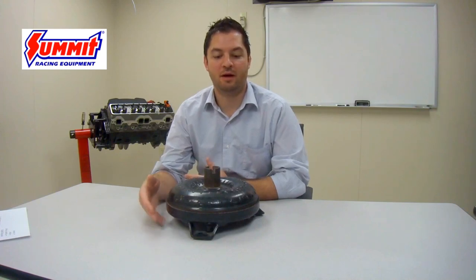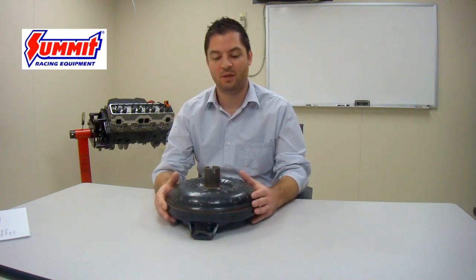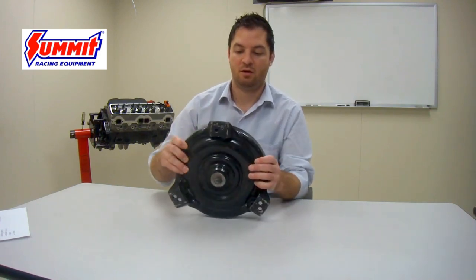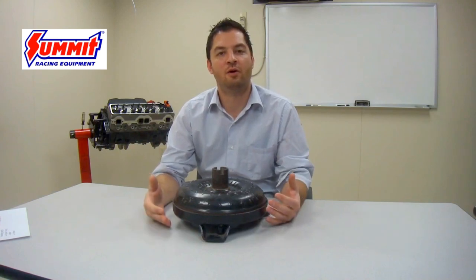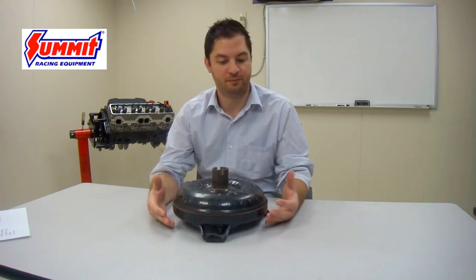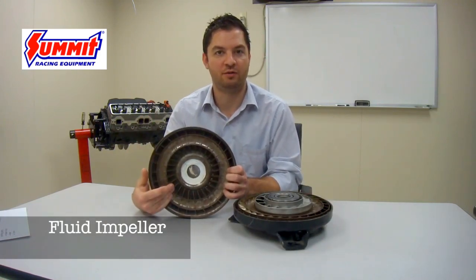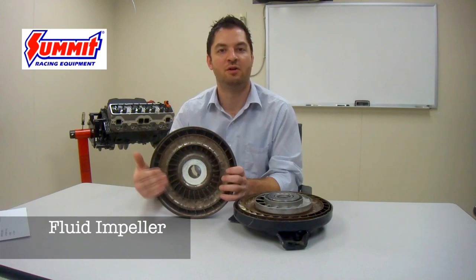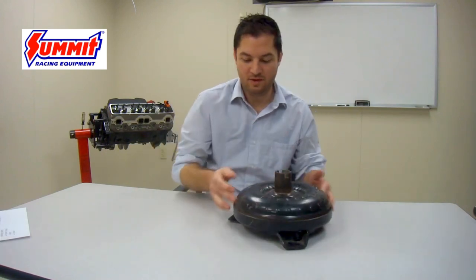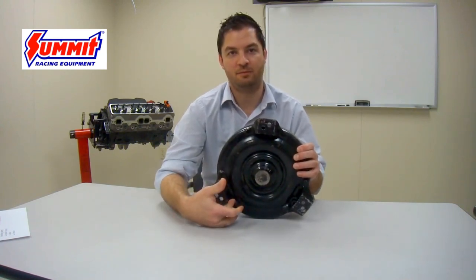What makes this possible are the three components the torque converter is made up of. As a whole it looks like a fairly simple device, and internally it actually is fairly simple as well. There is an outer shell that attaches on the back side to the flex plate assembly. As we dissect it, you'll find that the torque converter mainly operates off of fluid motion and centrifugal force.